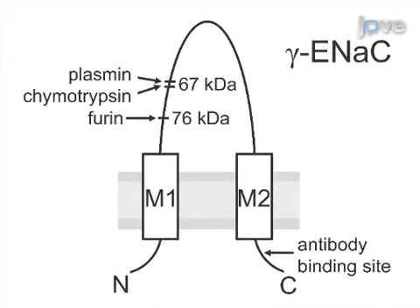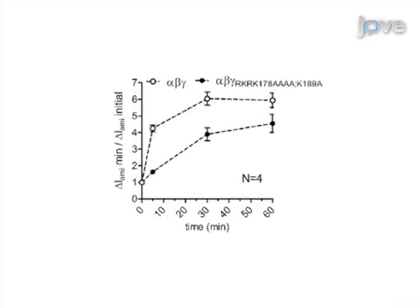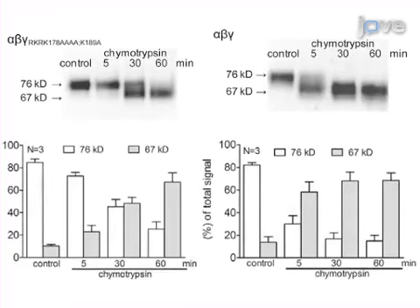Then, in parallel, oocytes are biotinylated and subjected to western blotting to monitor the appearance of gamma-ENaC cleavage fragments at the cell surface. Results are obtained that show a causal link between channel cleavage and channel activation based on a combination of the two-electrode voltage clamp technique and the biotinylation approach.